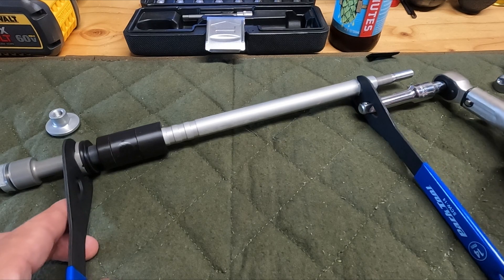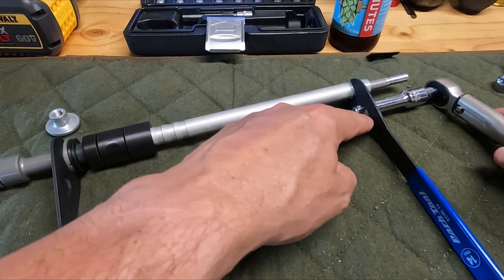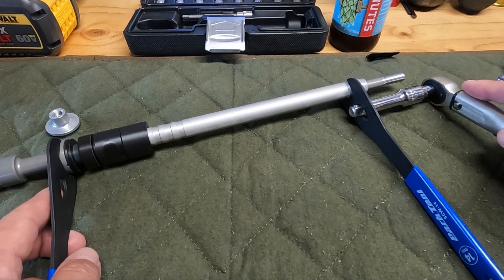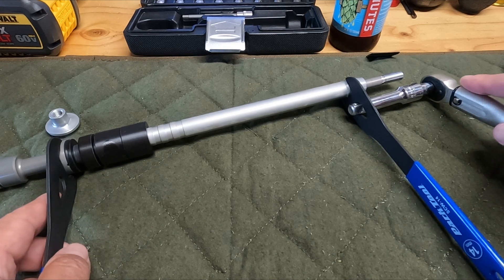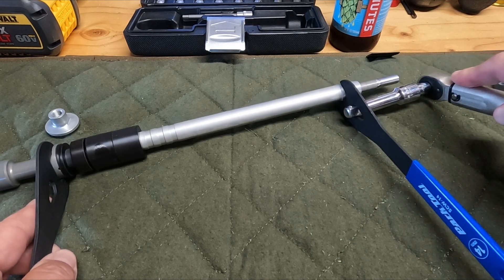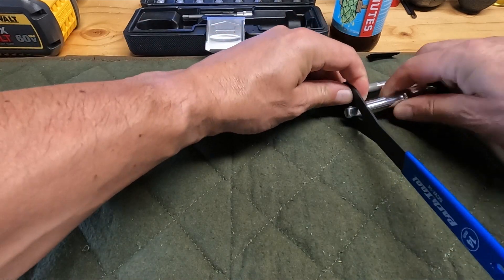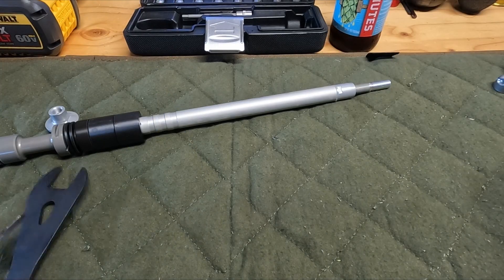What I ended up doing is using a 3/8 extension — it fits perfectly in the 14mm cone wrench. The seal head needs to get torqued to 75 inch pounds, but in Newton meters that's 8.4, so I set my wrench to that. It's pretty much just hand tight, so that works out.